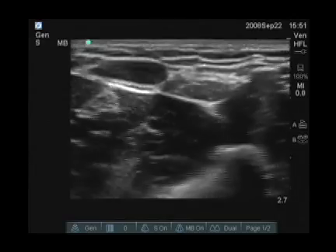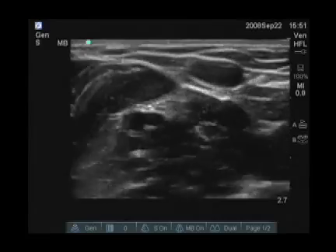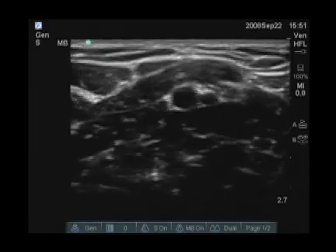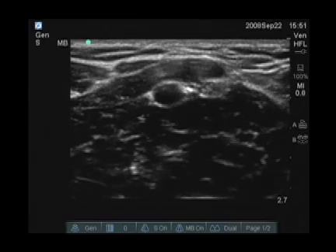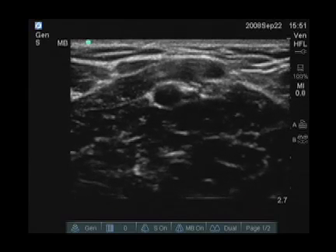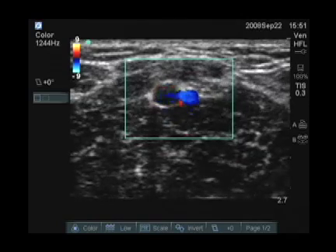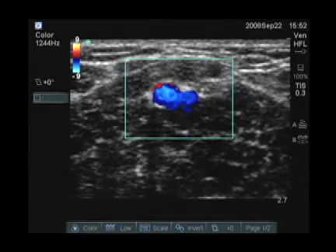This is a good vein here. If you look around a little bit more laterally, we can see other veins, and we can see the artery as well. Here in the center of the screen you see a pulsatile structure, which represents the artery. If you're unsure if a very small vessel is arterial or venous, you can put the color flow on, and we see a classic color flow profile of an arterial structure.